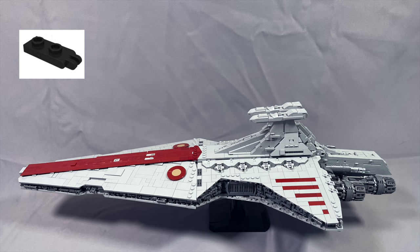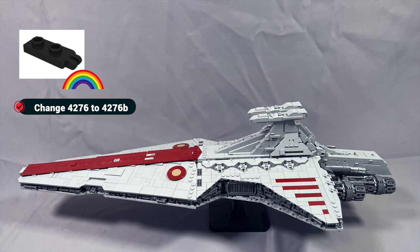The 5 hinge plate 1x2 with two fingers on end, undetermined type, specified in black — part 4276 — are hidden inside the ship and can be any color. I also recommend changing this to the Holisted variant, part 4276B. The undetermined type variant is scheduled for deletion from the BrickLink catalog, and this is basically the part number that sellers list when they're lazy and don't bother to distinguish.